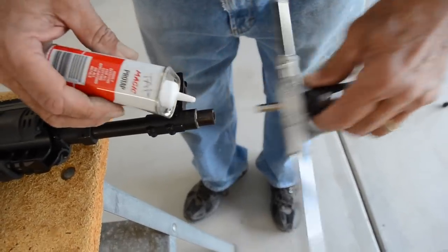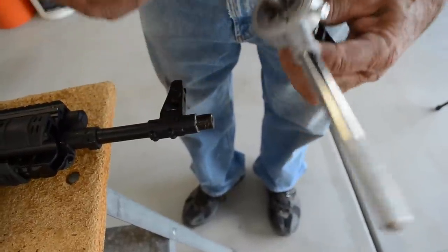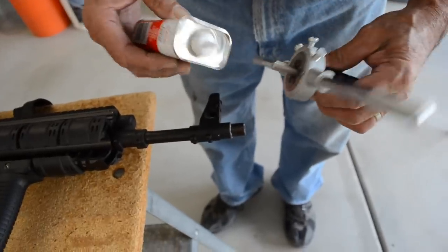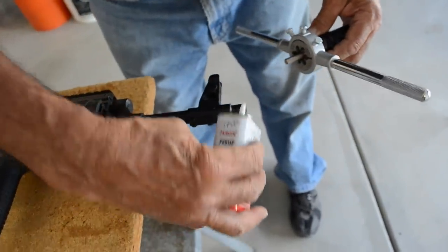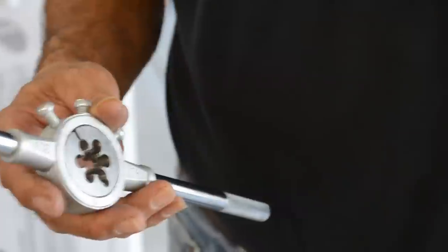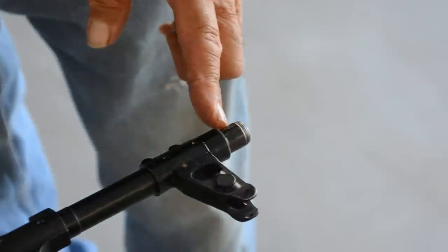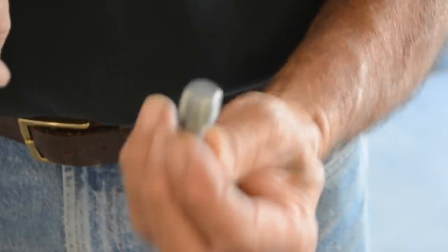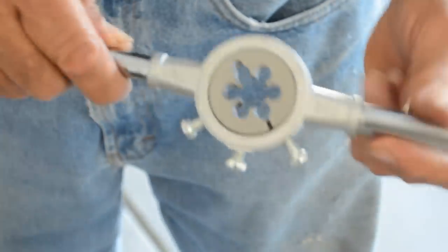I'm going to oil it down, give it a lot of oil. This is tap oil — you can probably use any type of oil you want, but this is supposed to help it groove. Okay, so here we go. We've got a little groove going, probably almost a quarter inch. If you leave the guide in here and keep screwing it in, you're obviously going to strip out your threads. So we're taking the guide out and continuing on from here.